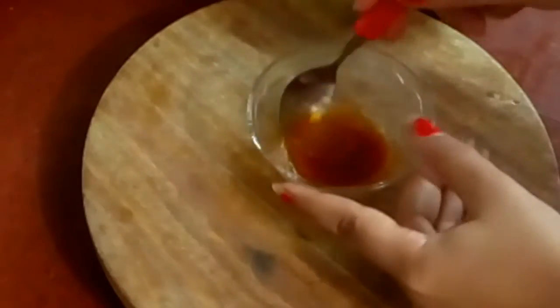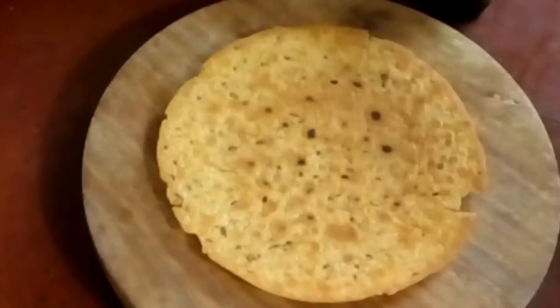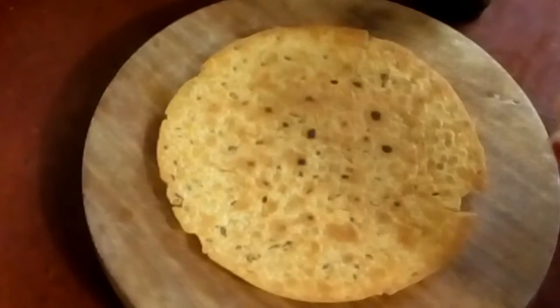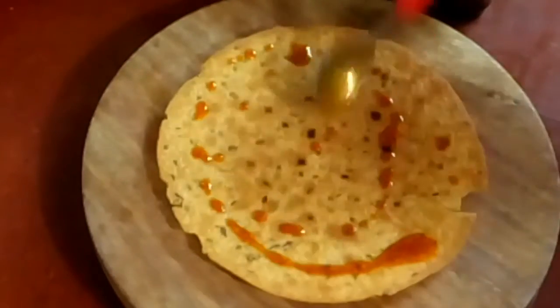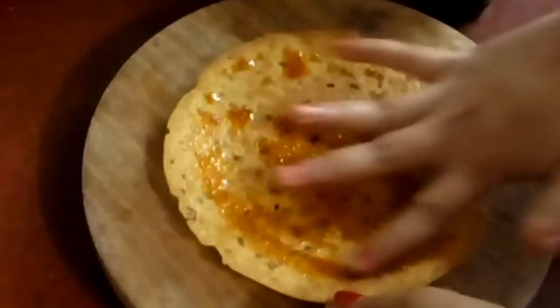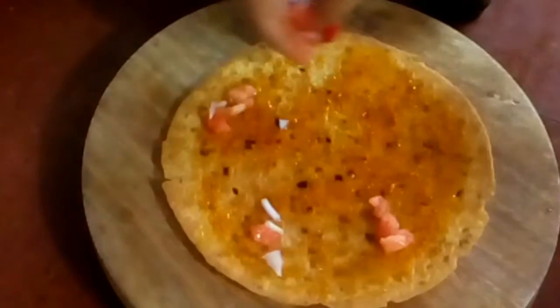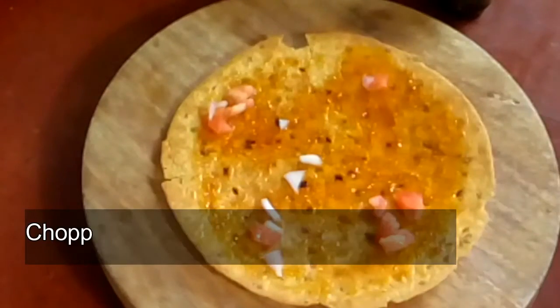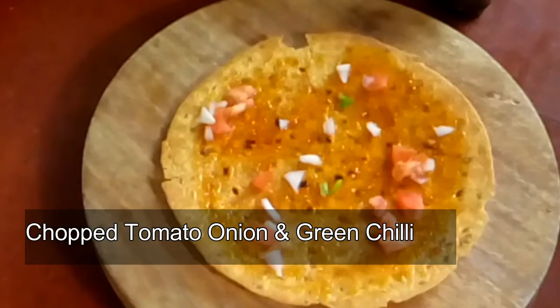Now our masala is ready. I have made one flavor of the masala. Put all the masala in the pan — the tomatoes, mushrooms, onions and tomatoes are very good.